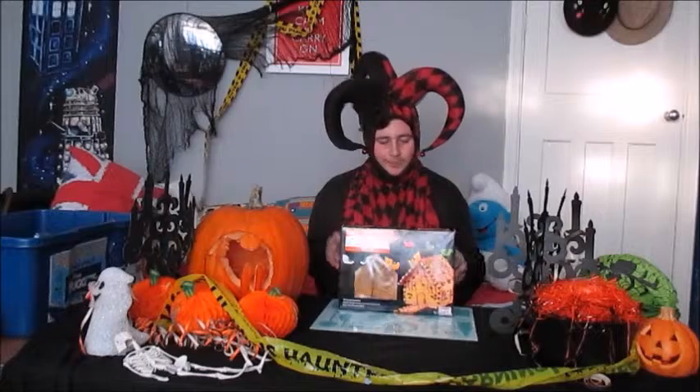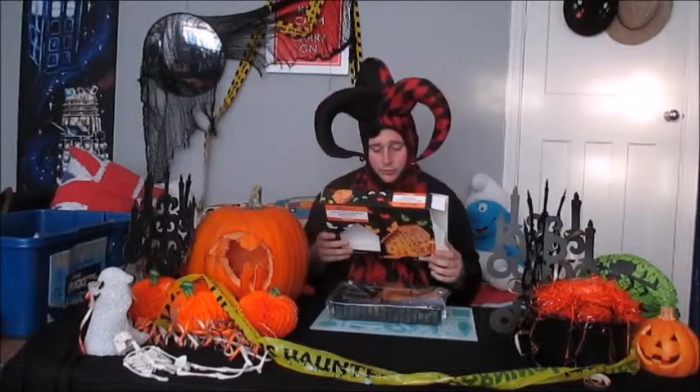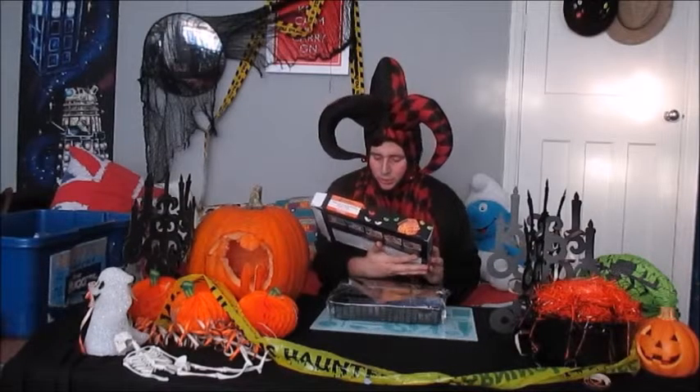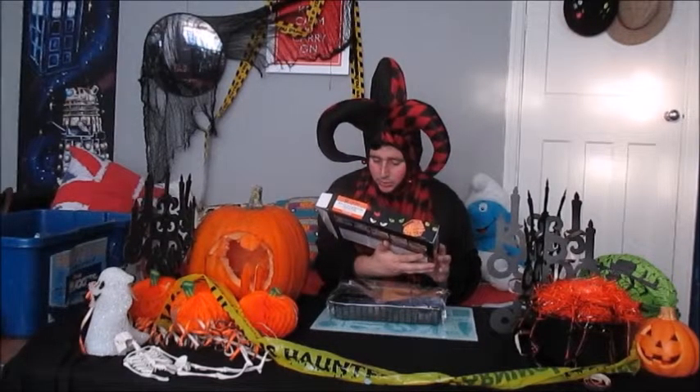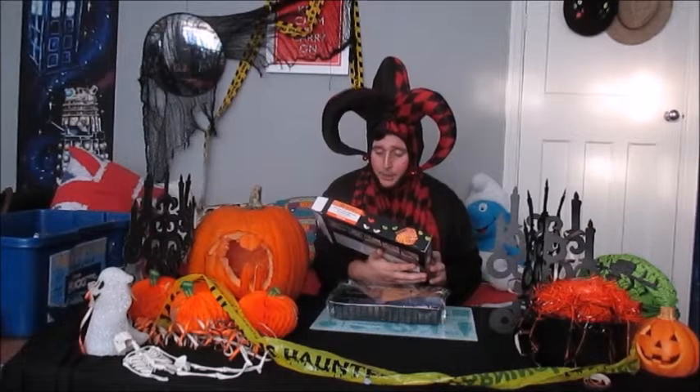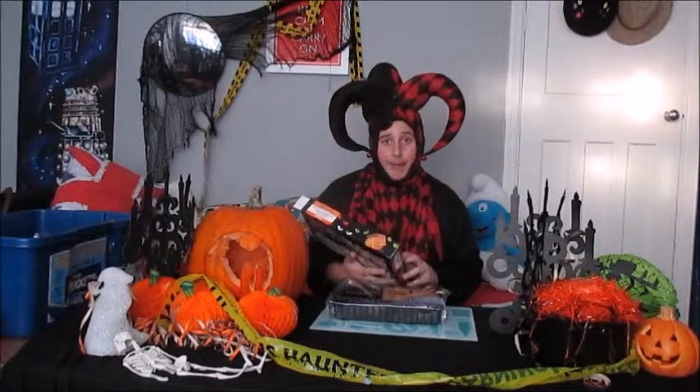Let's get down to it. The things it has inside are some little miniature orange smarties, some little orange pumpkins, some purpley icing, and some black bats.